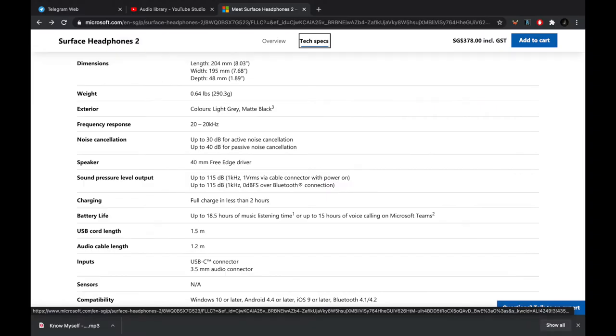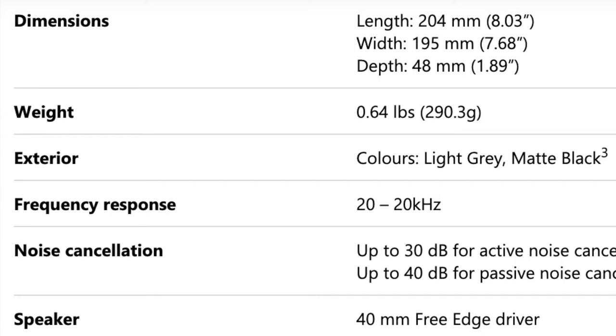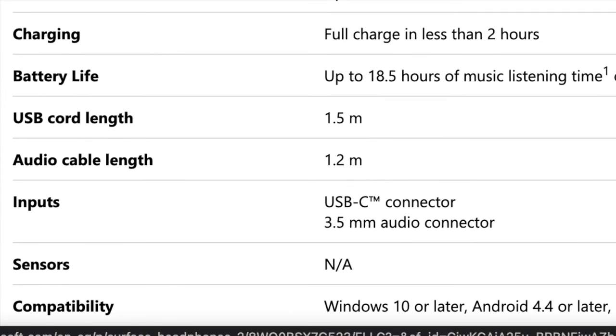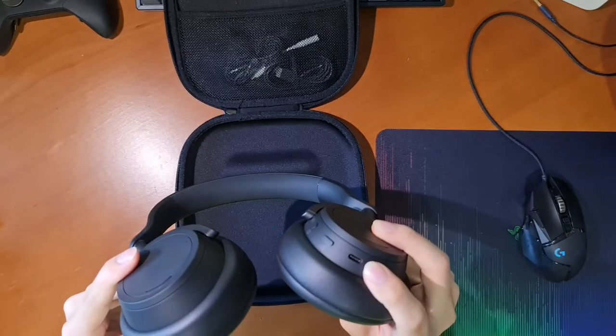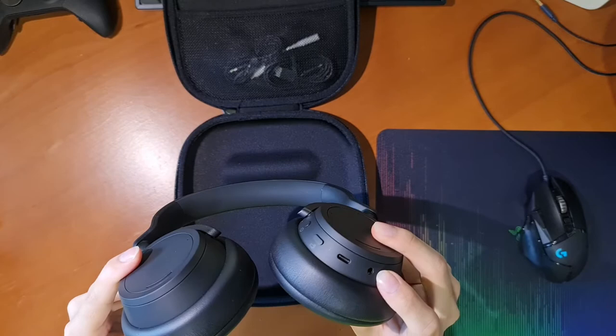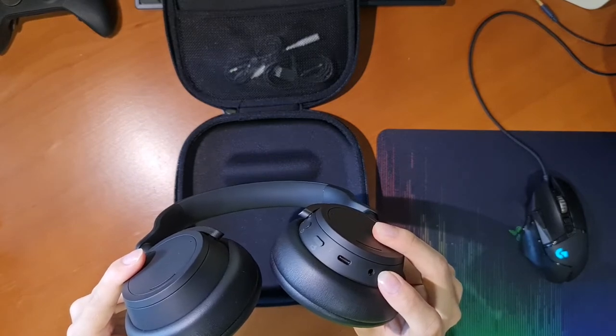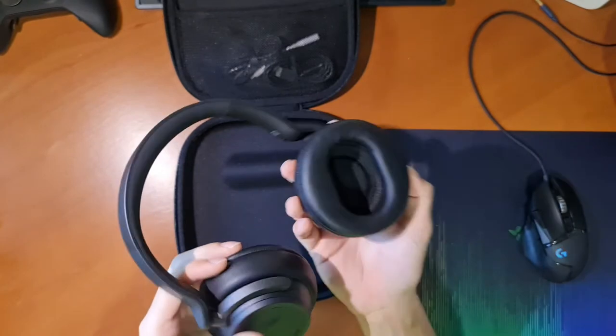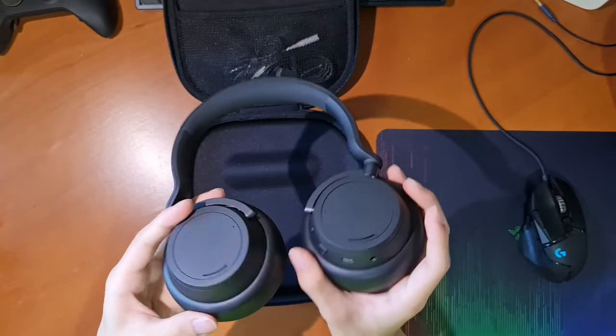They weigh a total of 290 grams, come in light grey or matte black — which is what I got — and have a 40mm driver. They supposedly charge in less than 2 hours and advertise up to 18.5 hours of listening time. There is a USB-C connector for charging as well as a 3.5mm headphone port, both on the right side.